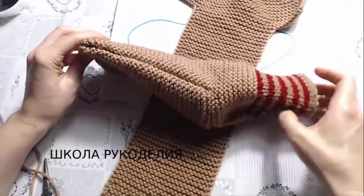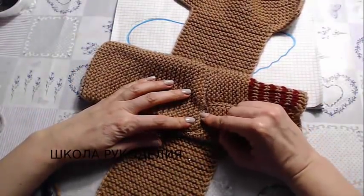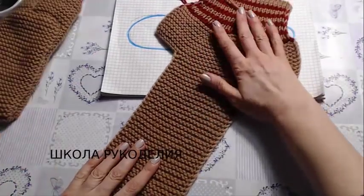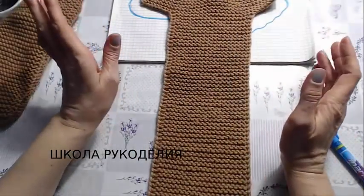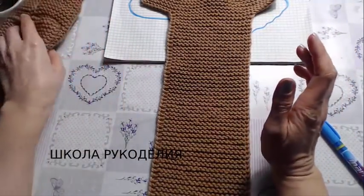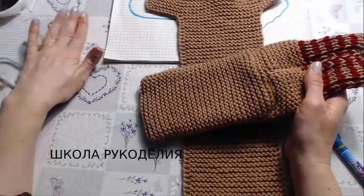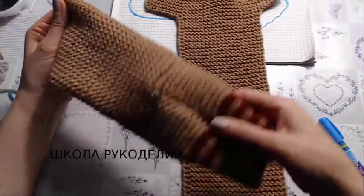And what surprised me is that I put on this one sock and was amazed that it perfectly fit the leg. I don't know why — I think it's because of this construction. Look at this — I can't understand how this sock can sit on the leg like this.